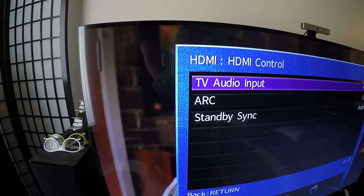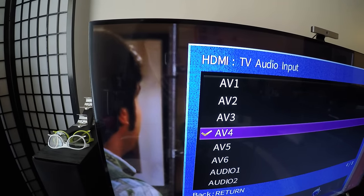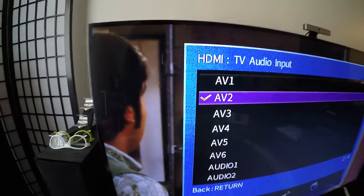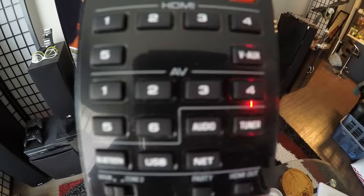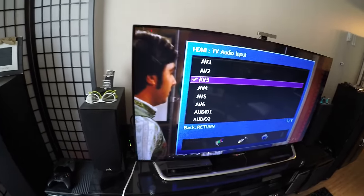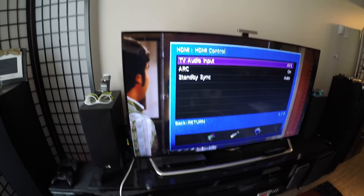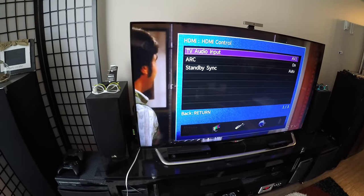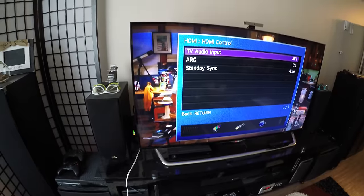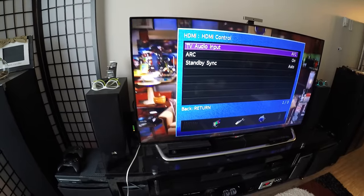Once you turn it on, it'll prompt you for other options like 'TV Audio Input.' You can set that to whichever input you want — AV2, AV3, AV4, AV5, AV6, or Audio 1 or 2. I can select AV1 or AV6, and that will assign my smart TV to that input on the amplifier.